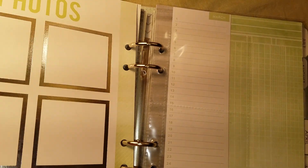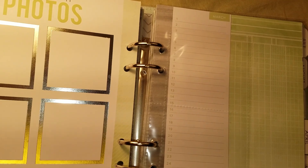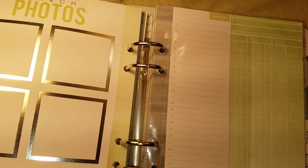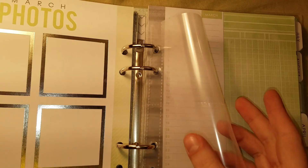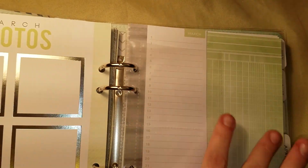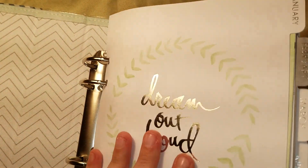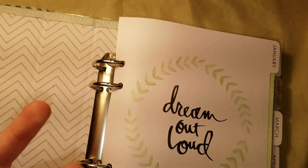Every month has, on the back of the divider, a place to add photos and write your memories. And every month has pockets and dividers like this to save things in. It covers January through December, so you can use it for any year.